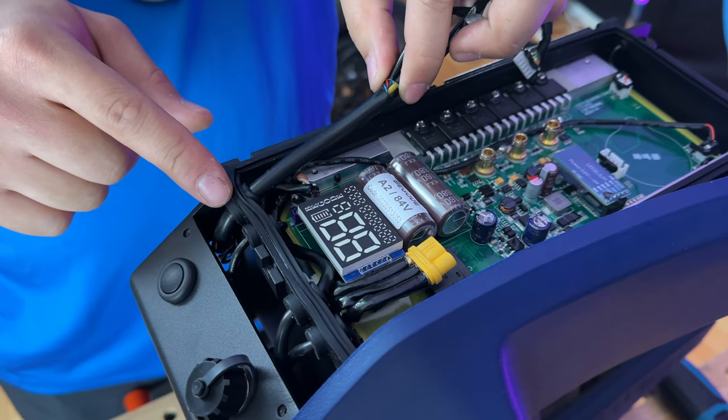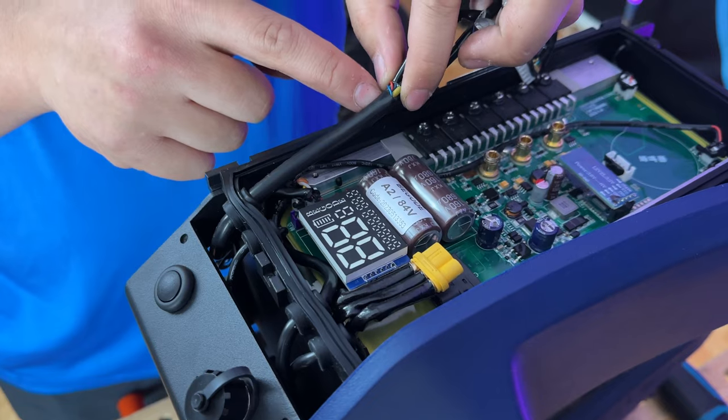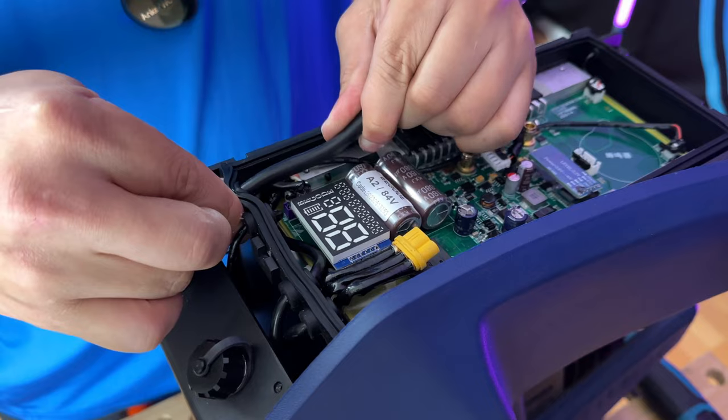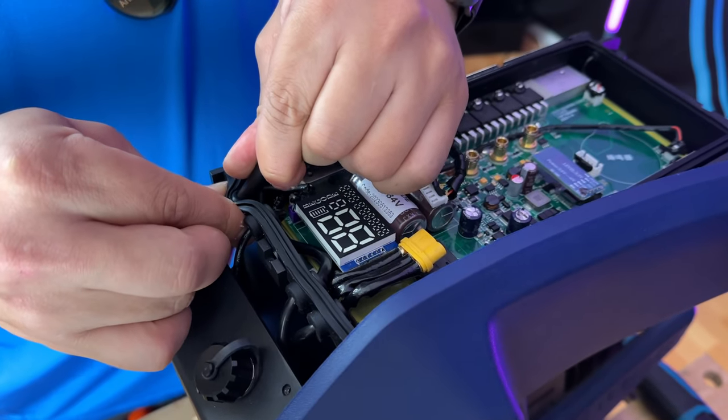Now what we're going to do is push the cable through the rubber until we have the extra couple inches of slack, and hopefully we can squeeze the motor out of the frames.